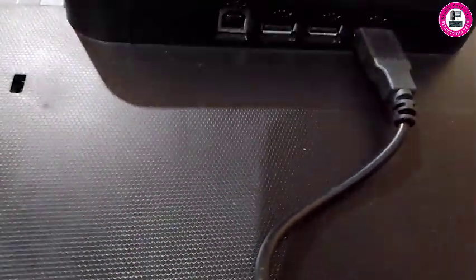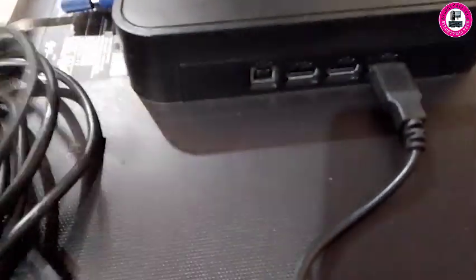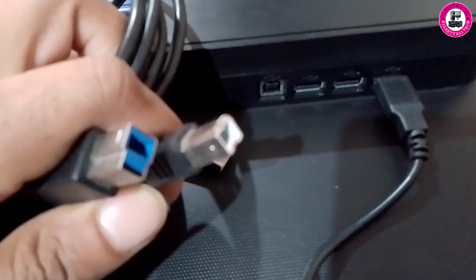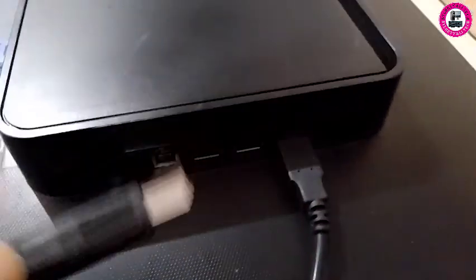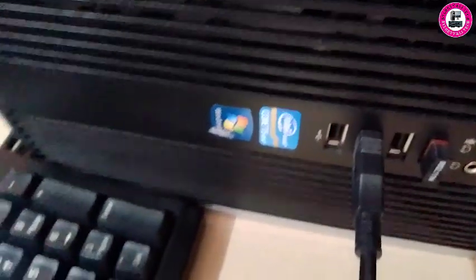Some monitors will have a different type of port, so you need to get the cable according to your port type. There are two types of cable and two types of port on your monitor. For this monitor we will connect a USB Type-B printer cable, because this monitor has a USB Type-B connection on the side. One end goes into the monitor and the other USB Type-A end goes into your PC or laptop.